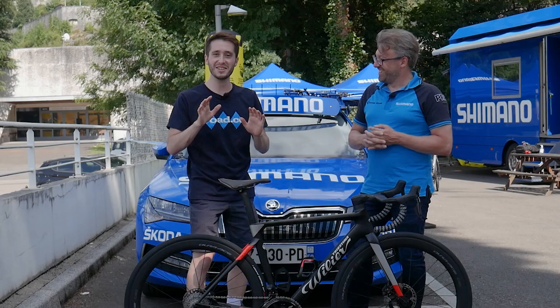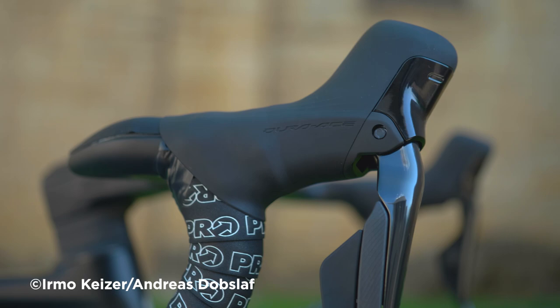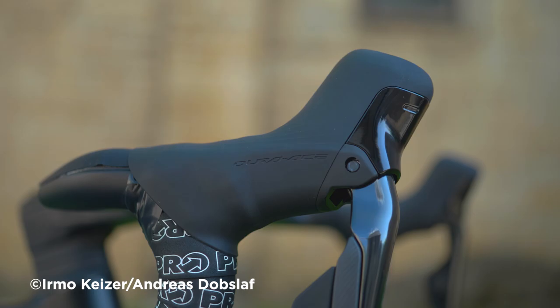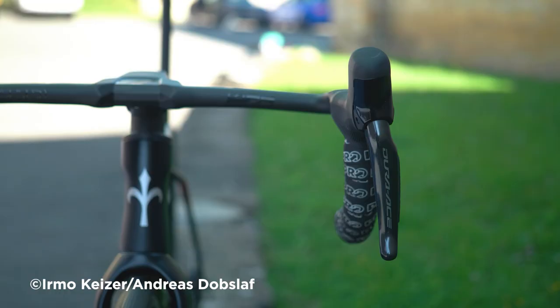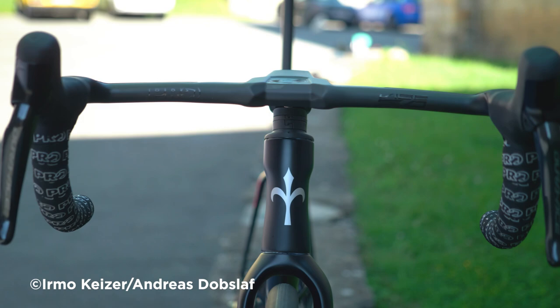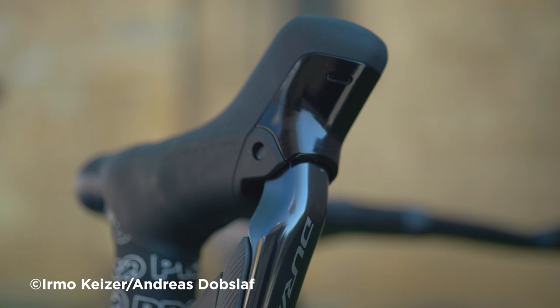A second change is to the lever hood material. From the previous generation, Shimano learned that you need to open the hood for bleeding procedures and to reach adjust screws, but the material would deform slightly and get loose over time. They've changed the material and also updated the contact ridge and contact points to be more stable, so once you fold it down — even after several times — it fits perfectly like new and won't move.